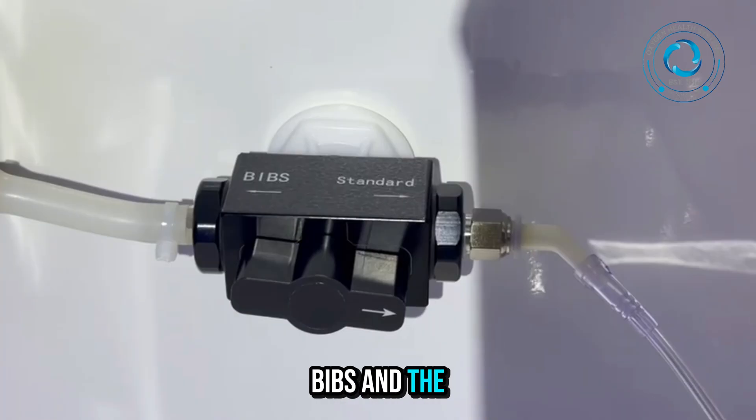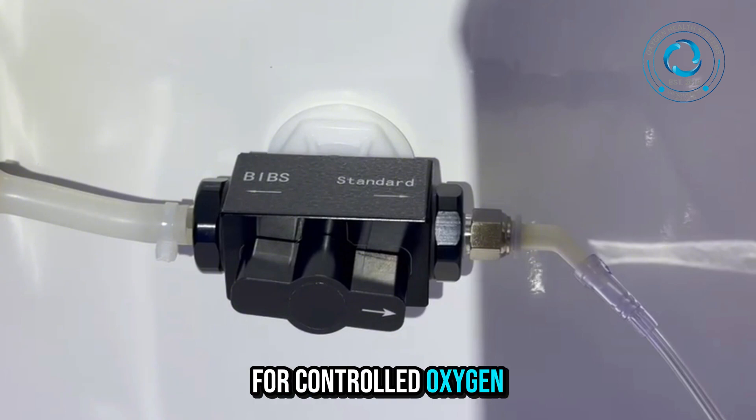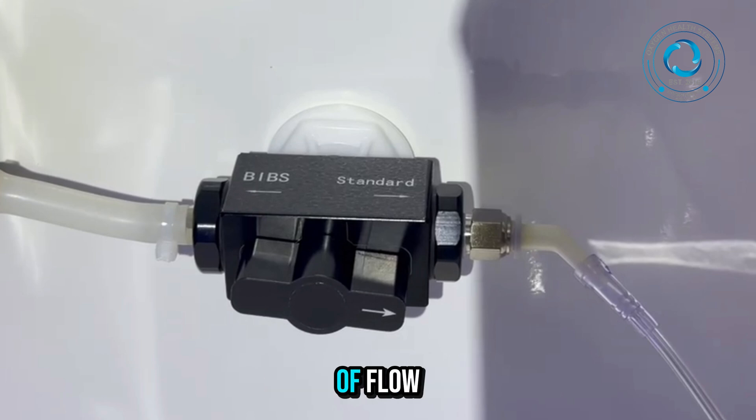This is the BIBS and the standard selector valve. It allows the user to switch between two breathing modes: the BIBS mode for controlled oxygen delivery and the standard mode for regular airflow. The arrow indicator shows the direction of flow, helping technicians confirm proper setup.